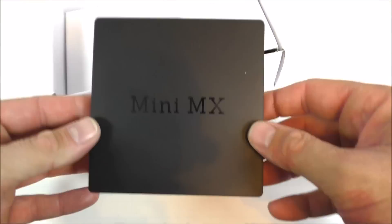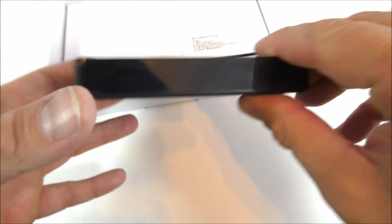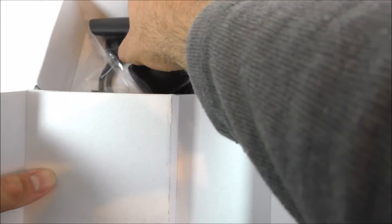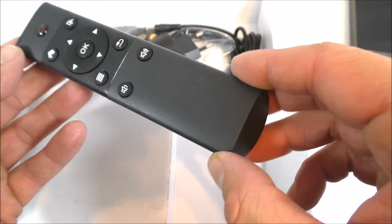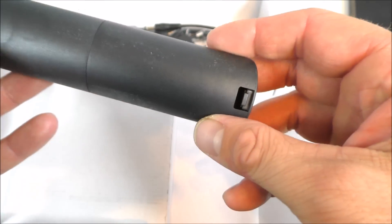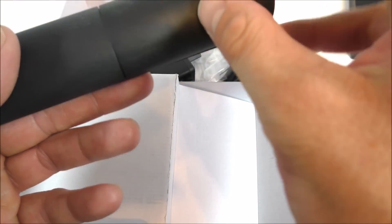Let's go ahead and open the box. The box itself looks like the old Beelink X2, if I remember correctly — I had one of those a couple of months ago. The remote has been changed from the old one, hopefully this one works better. It has a power button, a home button, and a mouse button, but no number keys.